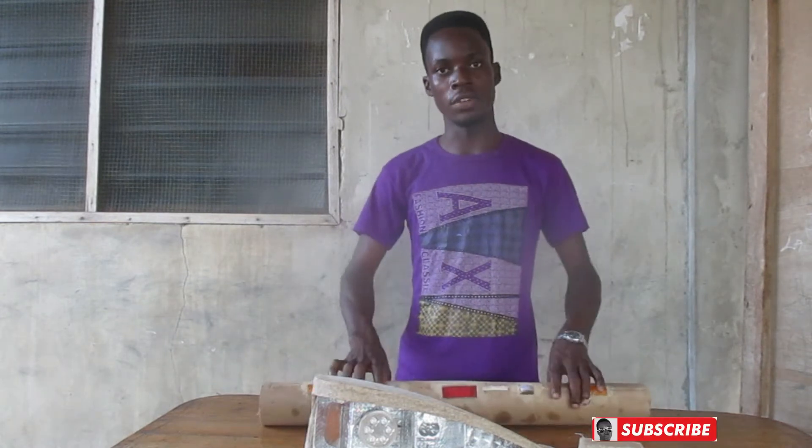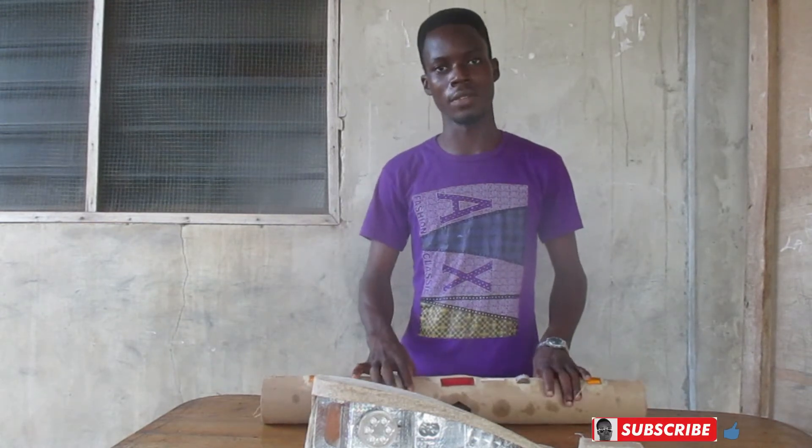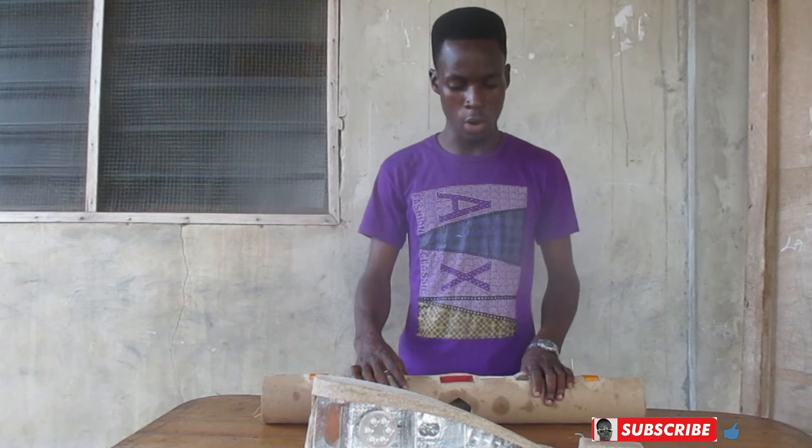Hello friends, here I am. This is Gratis Lucado and today I'm here with another video. In today's video I will be reviewing some of the light systems that are fixed on my car.